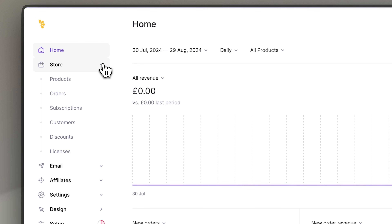Next we have a store section which is where you add your products. It shows what orders you have or subscriptions, all your customer details, discount codes, and also licenses. Licenses are particularly helpful if you're selling software or an app where you need everyone to have an individual license for their purchase, but if you're not selling software you don't have to worry about licenses.